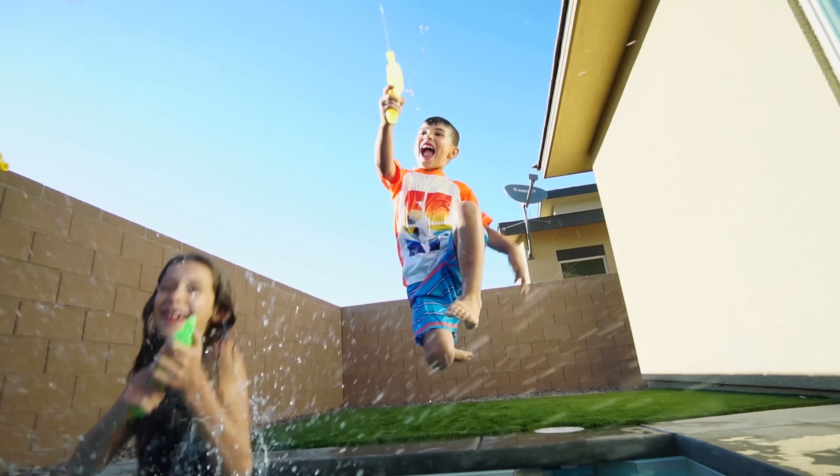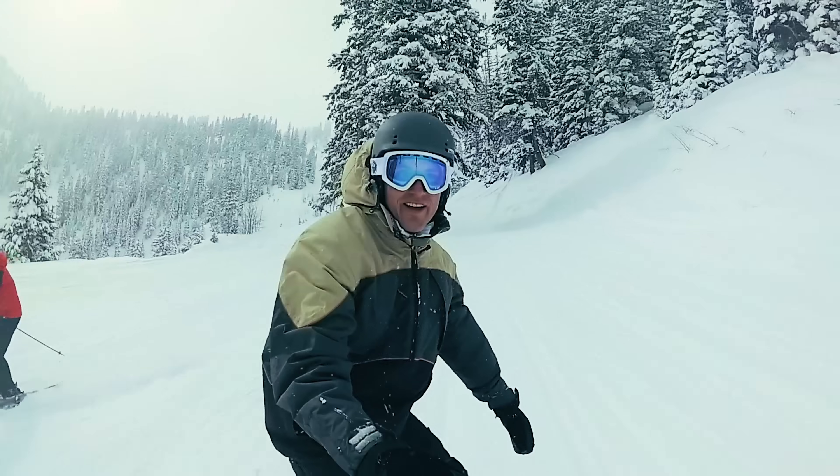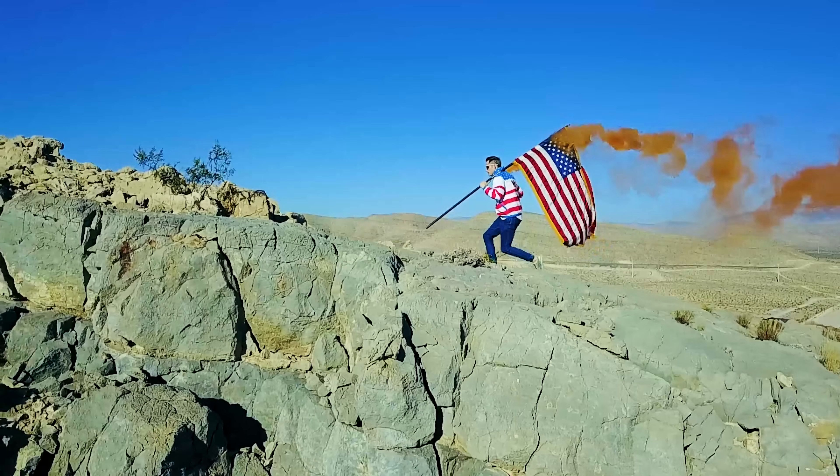Over the last few months, we've been experimenting with a lot of different slow motion footage with a lot of different cameras — whether that's the GH5, a Sony, action cameras, or drones. I wanted to put a video together based on questions we've been getting about how to shoot slow motion, how to edit it, and how to have it turn out looking awesome.